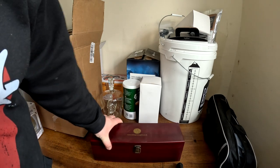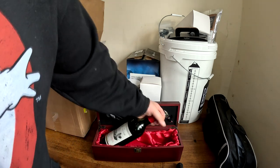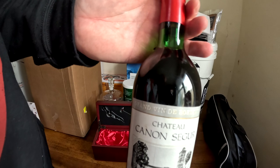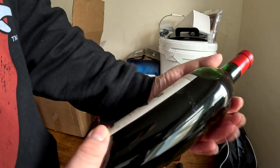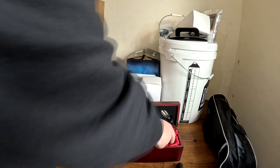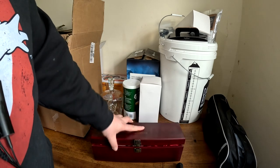The pièce de résistance that my sister got me was this — a bottle of 1975 Bordeaux, bottled in the year of my birth. I'm saving that for now, but it comes in what I believe is a rosewood box with all the tools and attachments. That was expensive.